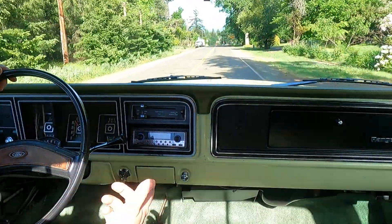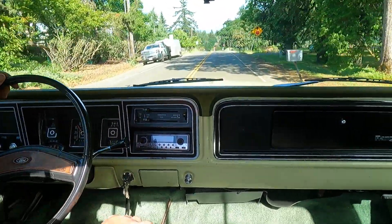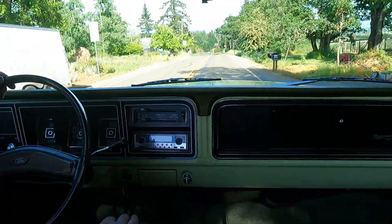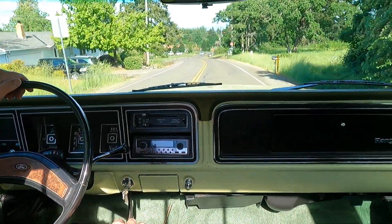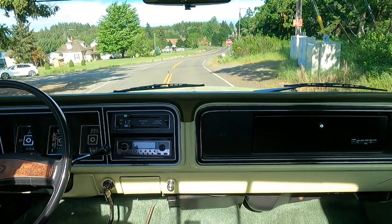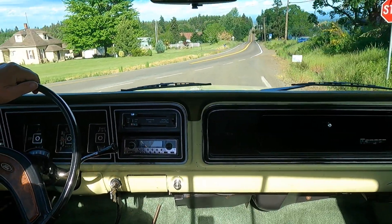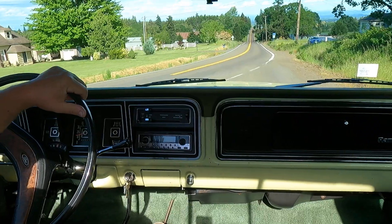The alternator voltage works. The coolant temp sensor is not working right now — we will get that working, we've got a new sensor coming. Rear brakes we redid, the front brakes — I think we're done.